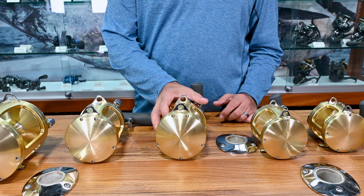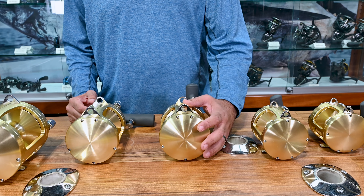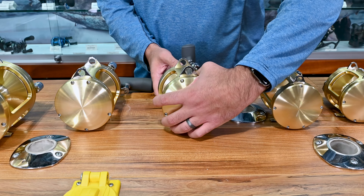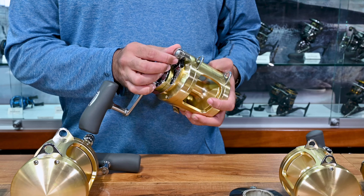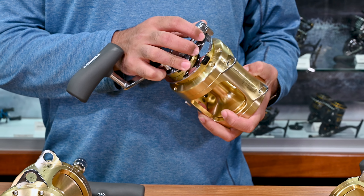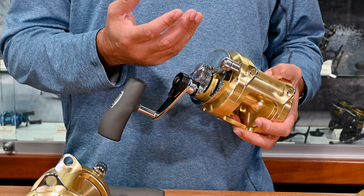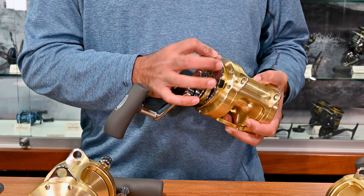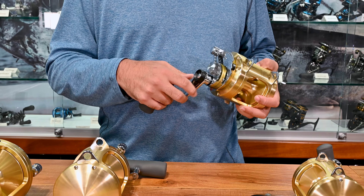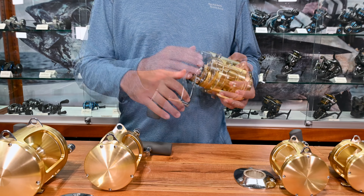Let's go over some of the features of the Shimano Tiagra trolling reels. They are all 100% machined from one piece of aluminum. They all offer a ratcheting lever to keep you in control of the drags, not allowing any creep or variation in drag while you're trolling from the vibrations of the motors. They're all two speed — push in the button for low, push out for high. And they offer an awesome loud clicker.